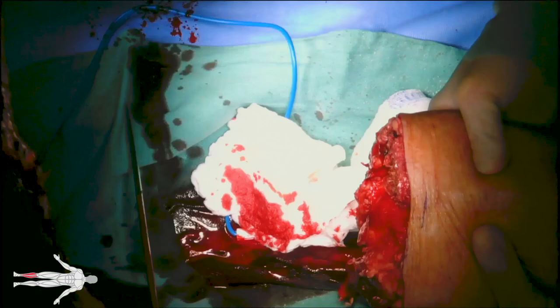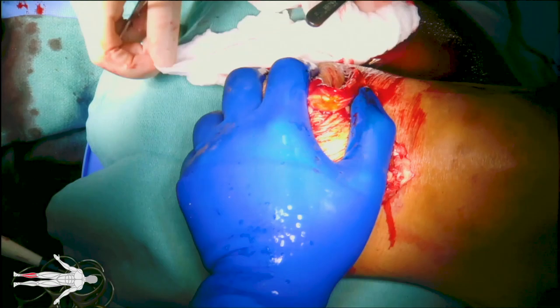Bleeding vessels are identified and tied off, including the posterior tibial artery here, which is being ligated with a silk tie.